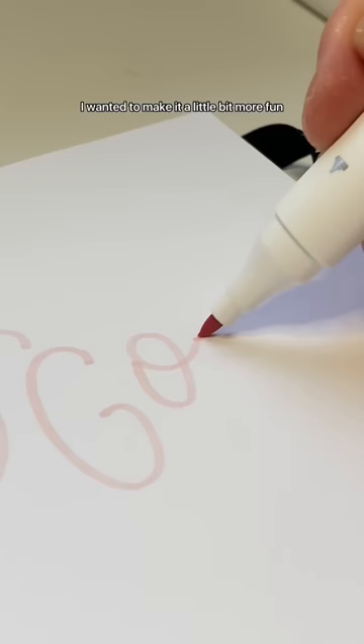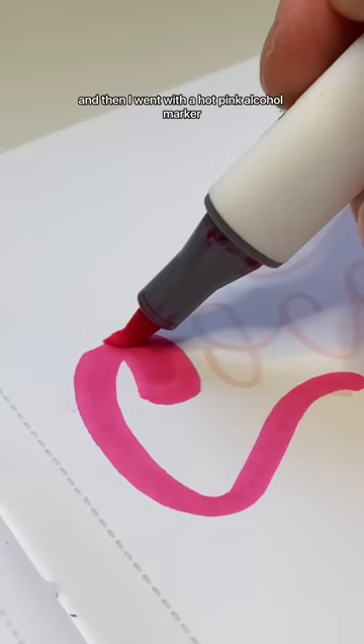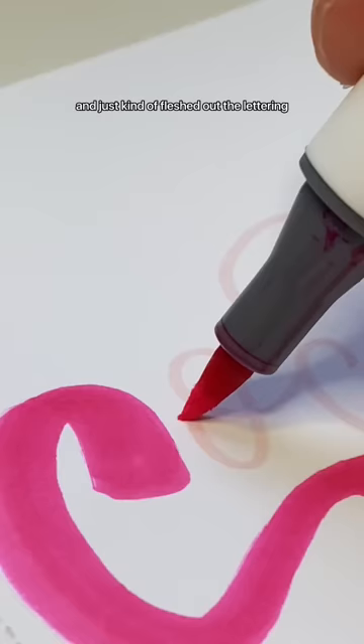I wanted to make it a little bit more fun and flourished and feminine, so it looks a little more delicate. Then I went with a hot pink alcohol marker and just kind of fleshed out the lettering.